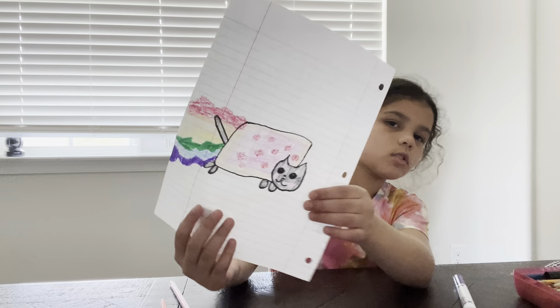And then when you're done, yours should look like this. Bye guys, see you next time.